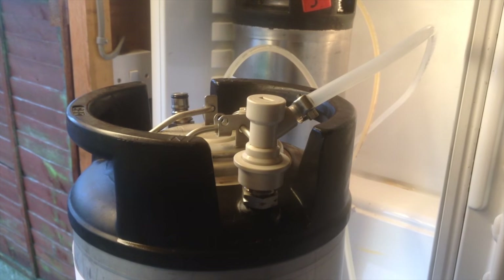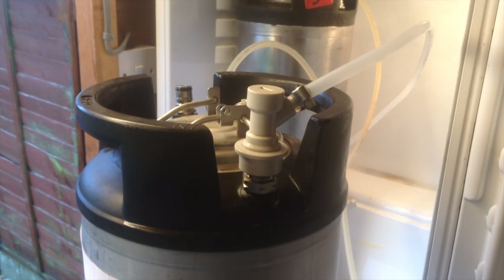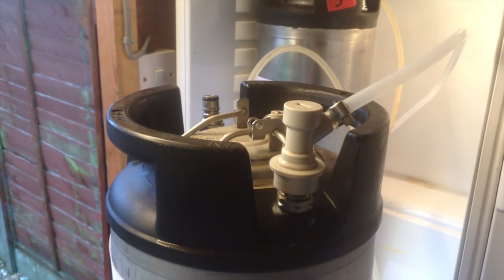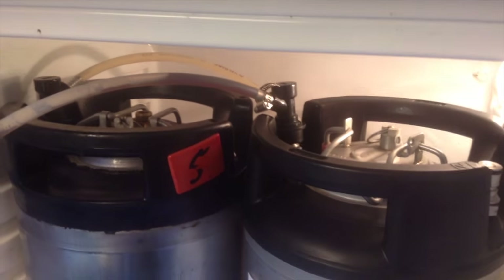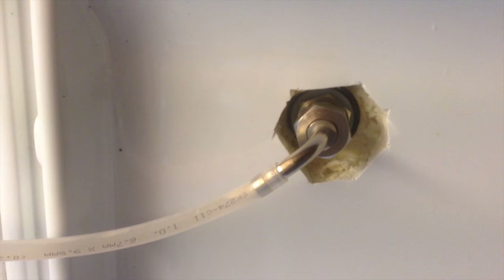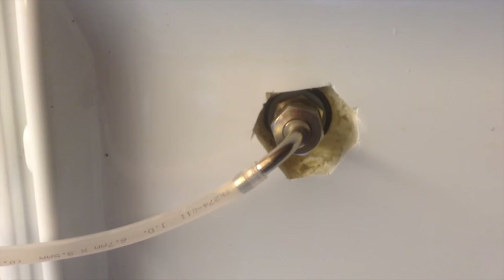I've just put some gas in and I've set it to 30, which is way above what I normally do — I normally do it to about 8 — so this will be a bit of a test. I'll whack this in the fridge, put the line on, make sure there's no leaks, and then try it. I've connected the black to the out and there's a little bit of pressure in the pipe, but there's still the cleaning fluid inside and there are no leaks.